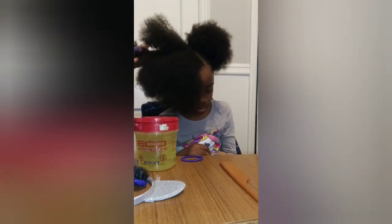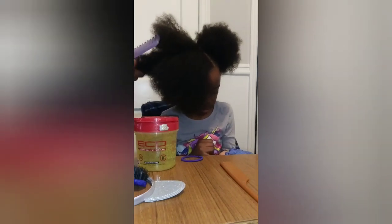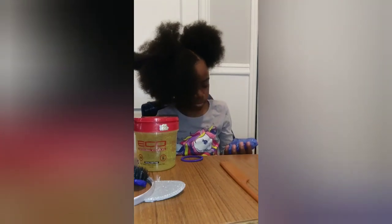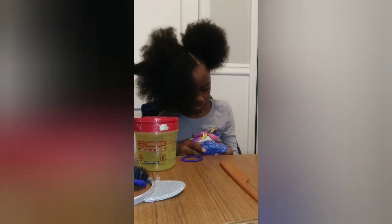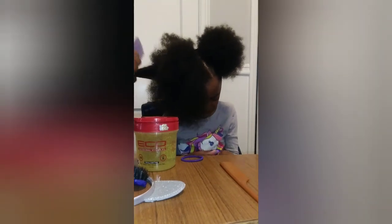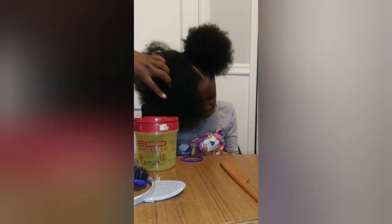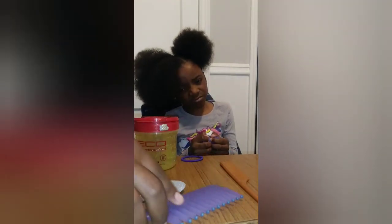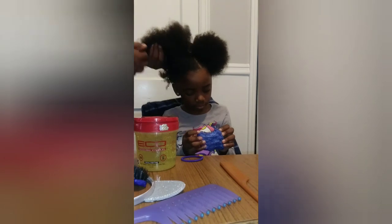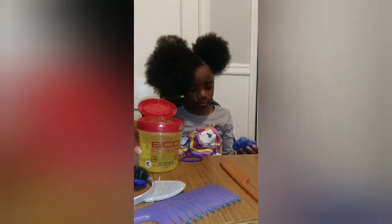And that's how her hair gets fully detangled. Her puff is really big, so I do it this way because if you do it within a big section it's not really going to detangle all the way, in my opinion. So now I'm going to add the gel in her hair.